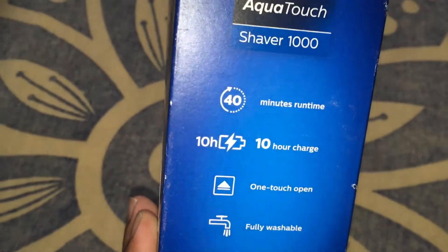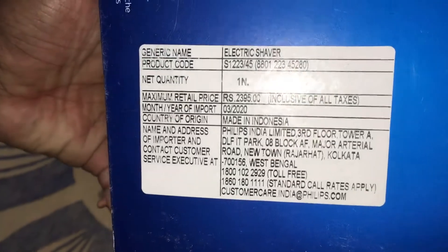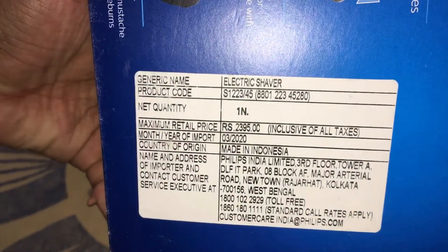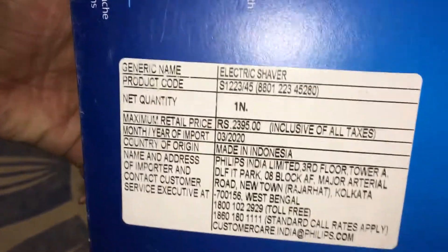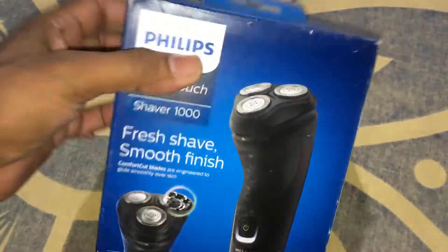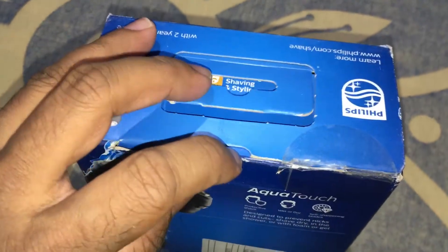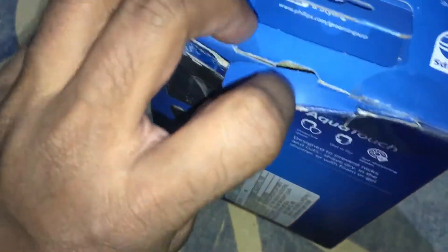This is the charging and the price is 2000. The MRP is 2395 but actual price is 2000. Okay, so this is the 1000 series, best model.